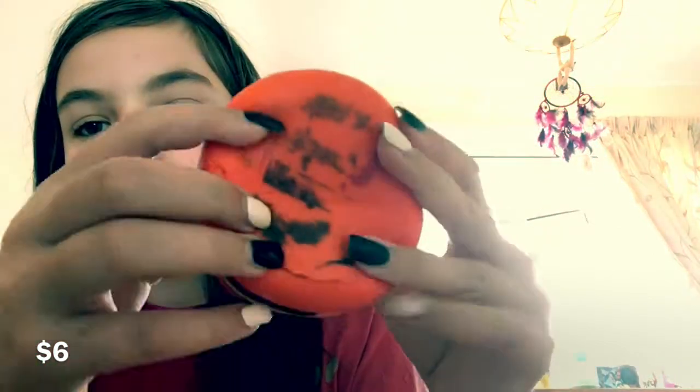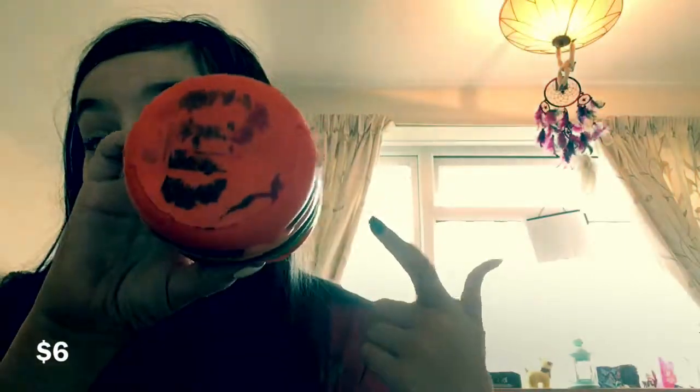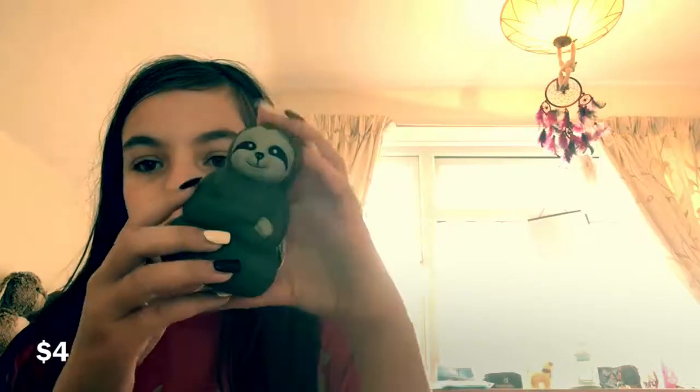And at the bottom there is this pen — I don't know how that happened. A sloth squishy! I love sloths so much, they're so cute. And this squishy is quite soft. It's not too stylizing.